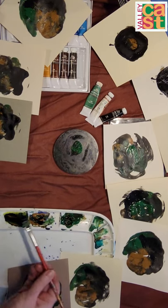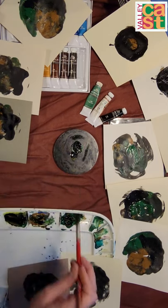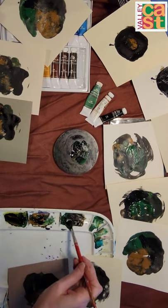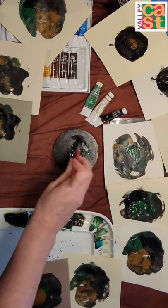So now we can decide what if we want the black in the middle. We'll just put the black in the middle. We'll take the green and put the green around the outside. The green will have some black in it and that's okay.